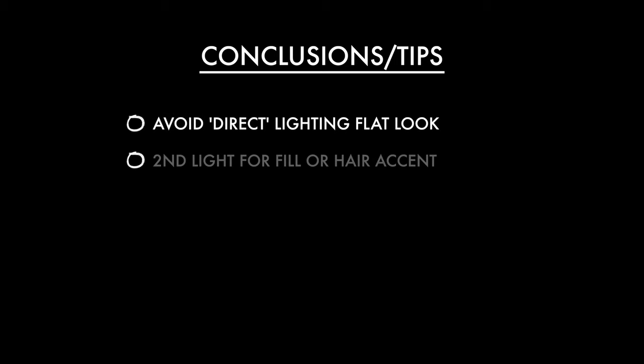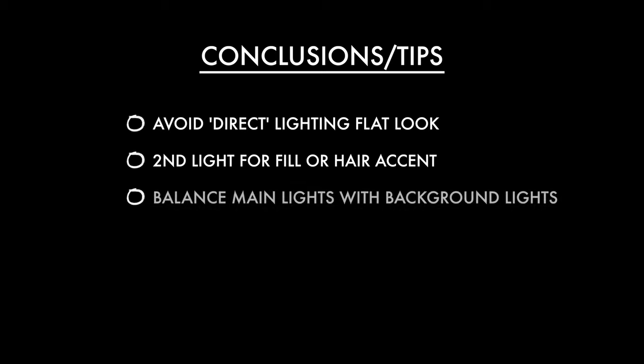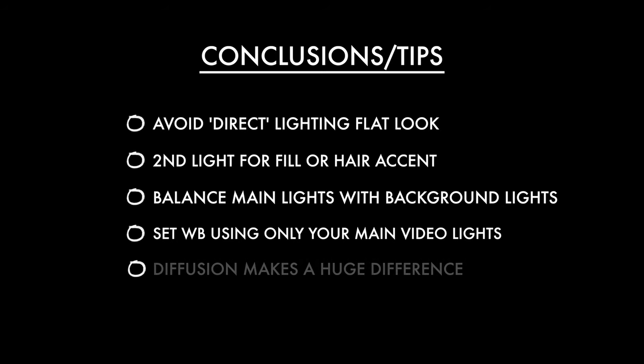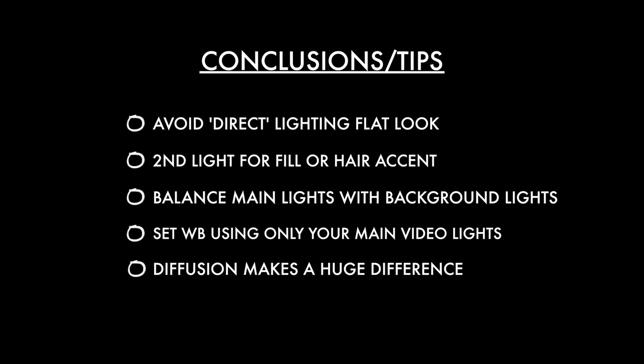So to sum up, here are some home lighting tips. Move your key light around and if possible avoid that flat, not-flattering straight-in-your-face look. Try using a second light to add either a fill light or a hair light — these are steps to a more professional, high-end look. Balance the level of your lighting with your background; it's going to look way more natural. Make sure you set the white balance on your camera when you've only got your main video lights on — practical lights in the background can cause color weirdness. Diffuse your lights for a far more flattering look; even sticking baking paper over your light can help if you have nothing else.